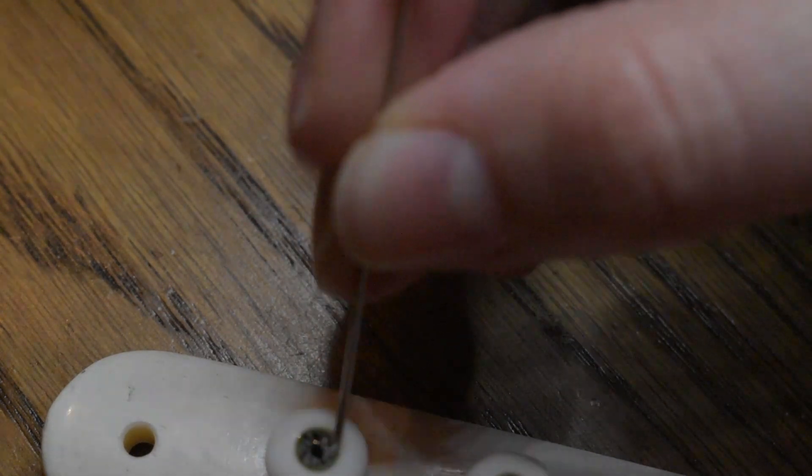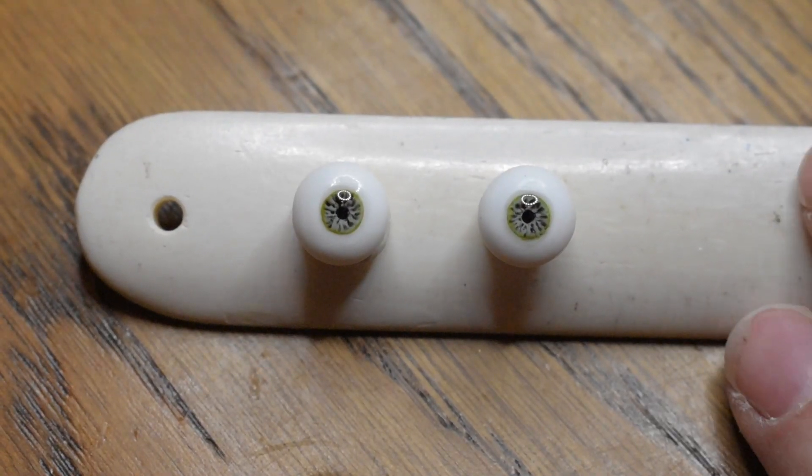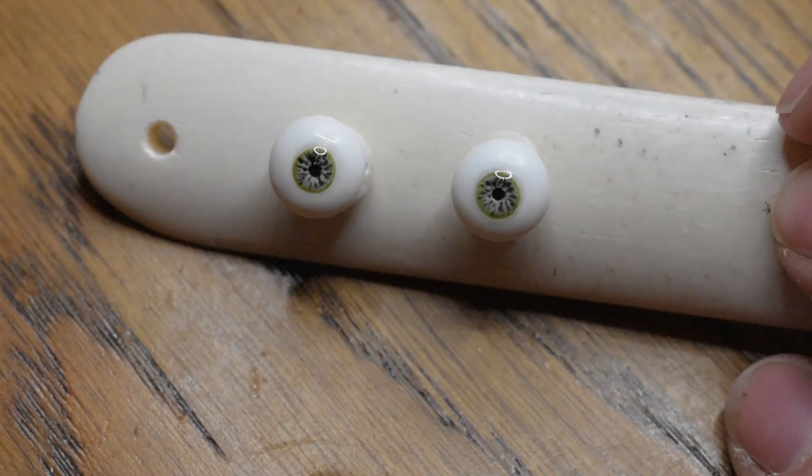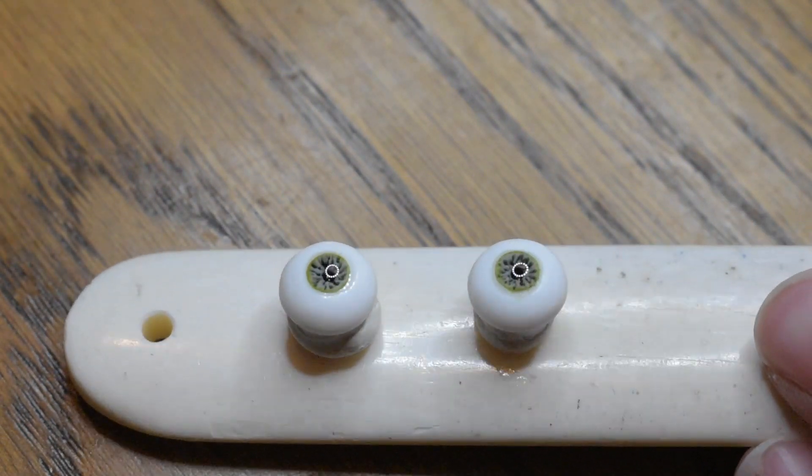Let it cure, and then I put another drop on top of this clear resin to build the dome up a bit. Because when you see an eye from the side, you see that the pupil isn't flat — it has a round shape. Here I try to mimic this with the doll eyes. Here I'm totally out of focus, I'm very sorry. Here you can see them after curing in the UV lamp again, and there you can see the dome.